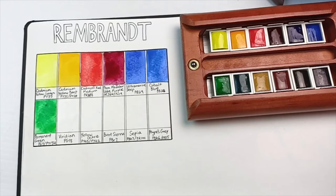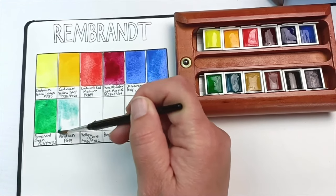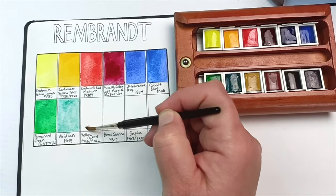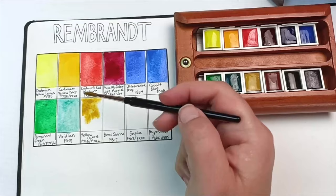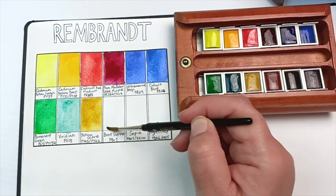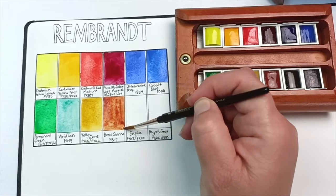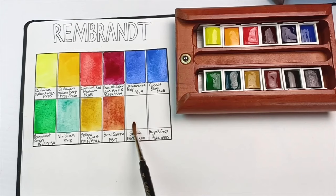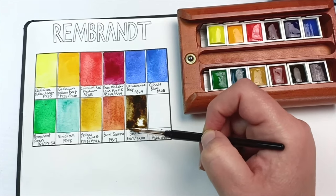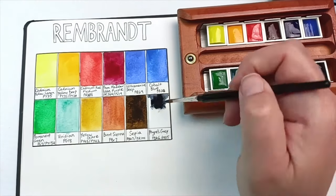Next up is permanent green, a mix of PG7 and PY154 - a nice bright green. But this next one was a disappointment: genuine viridian PG18 does not like to be reactivated in water, has very low tinting strength, and I just couldn't build the color up at all. This is my least favorite in the set. Yellow ochre, on the other hand, rewet nicely - that's PY43 and PY42. Next is burnt sienna, a traditional PBr7.